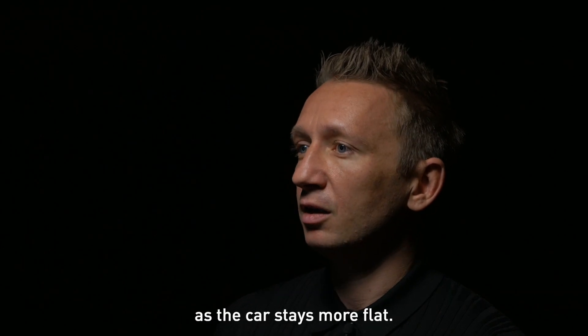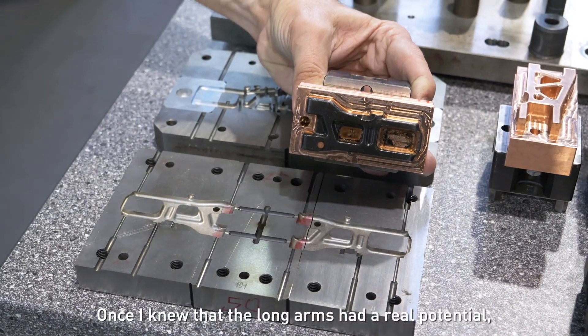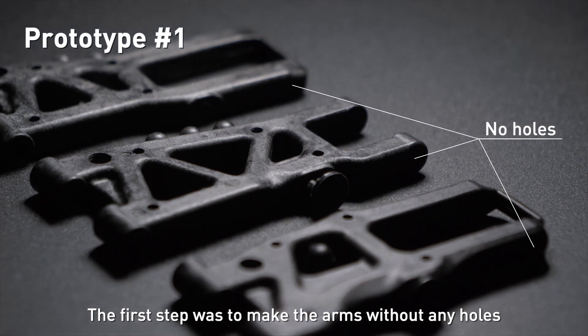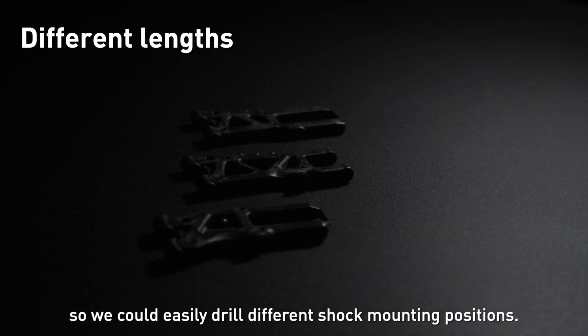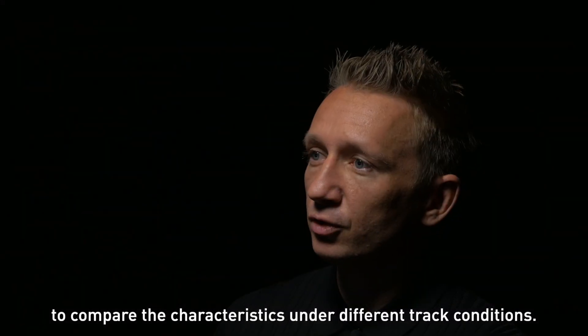In the chicanes, the car stays more flat. Once I knew that the long arms had real potential, we decided to work on the mold. The first step was to make the arms without any holes so we could easily drill different shock mounting positions, and also make different lengths to compare the characteristics under different track conditions.